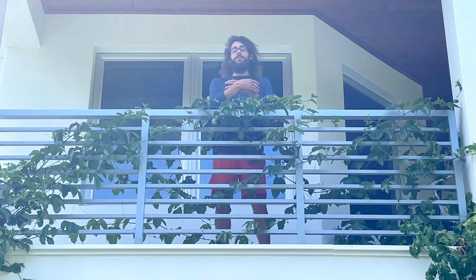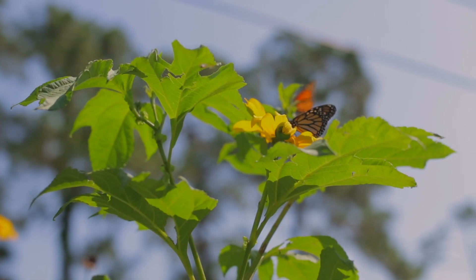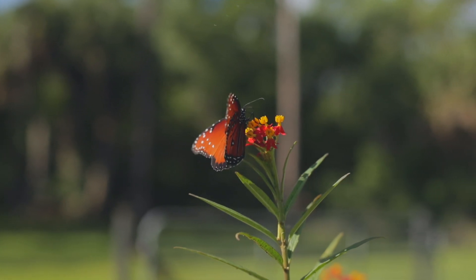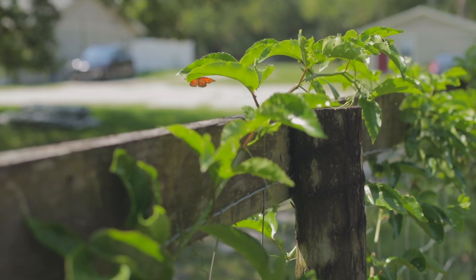A lot of people say, 'Oh, it might not fruit in Florida, you have to do all these things.' No — all you need is a lot of pollinators around. So plant your flowers, plant all those things in your garden, so that your passion fruit can produce properly.